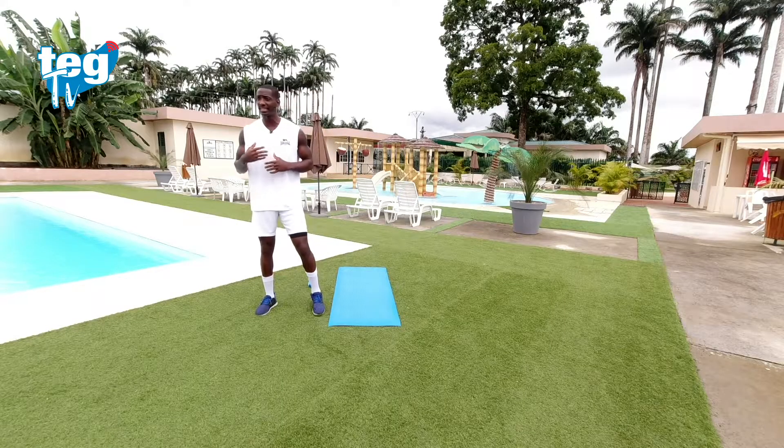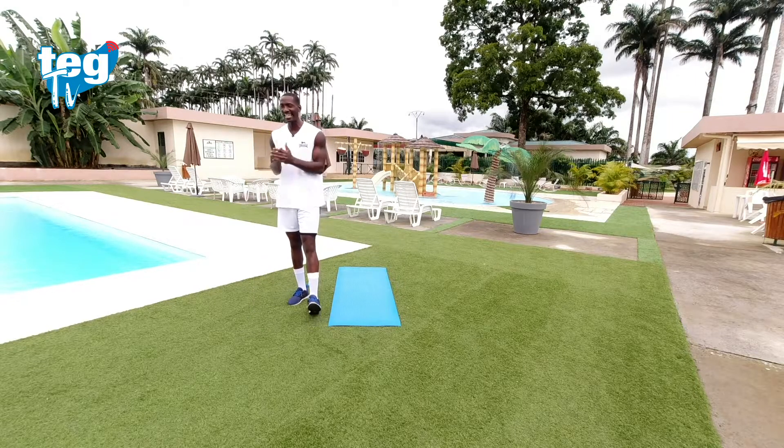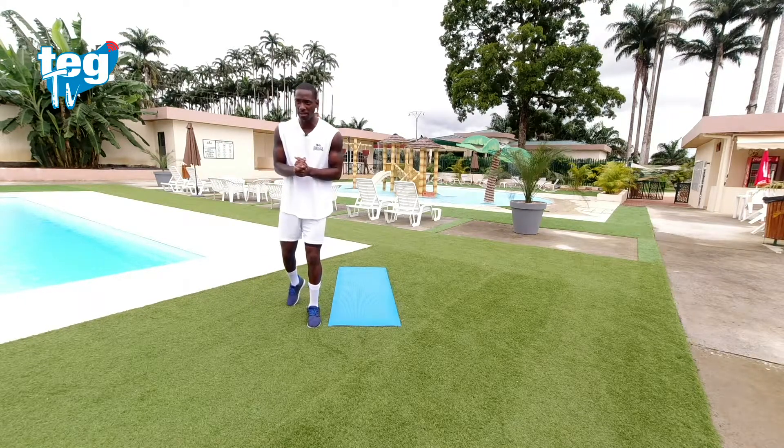Equipo, empezamos con un calentamiento. El calentamiento de hoy va a ser bastante dinámico, va a durar un poquito más de lo normal, porque el entrenamiento de hoy será explosivo. Vamos a quemar toda la grasa y vamos a por ello.